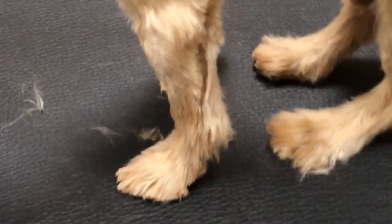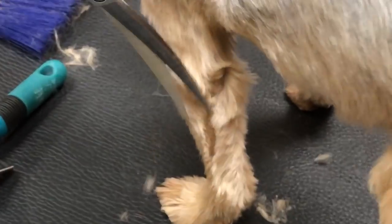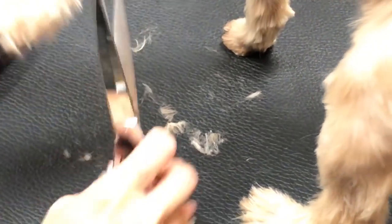I like to use scissors that are not super duper sharp — they're a little dull. That way if I grab a nail or something, it's not going to cause as much damage. That's just how I like to work — not super, super sharp.